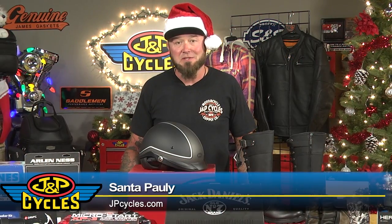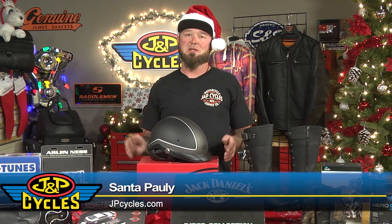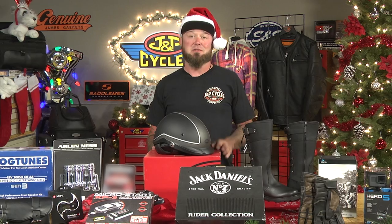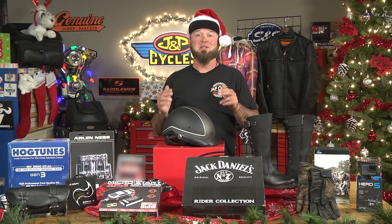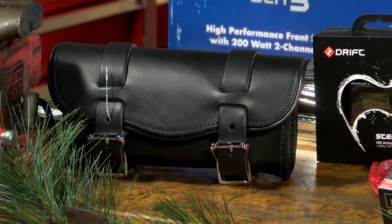Hey, it's Santa Polly with J&P Cycles. Do you have a rider in your life that's impossible to buy for? Every Christmas you try so hard, but you never find that perfect item? Well, this year's going to be different. I've got a bunch of products here, I'm going to break them down for you, and this year you're going to be the hero. To get started, from Carol Leather, we have this great little tool bag.